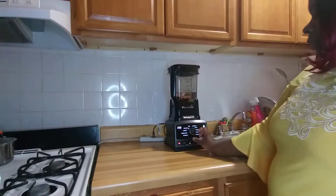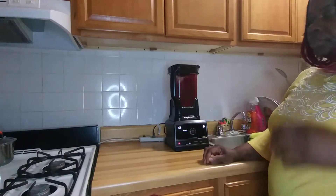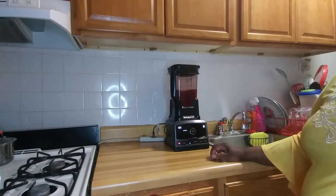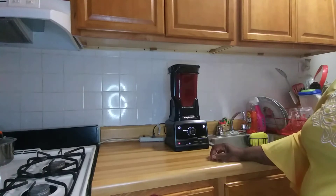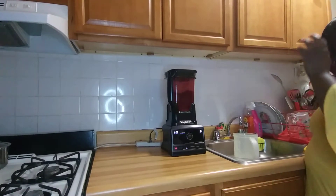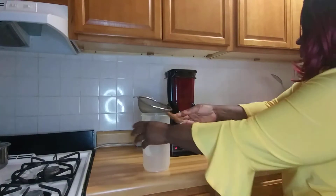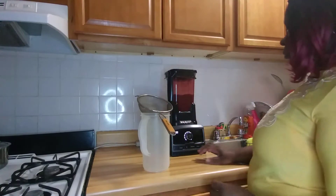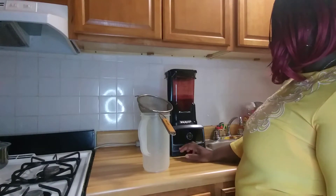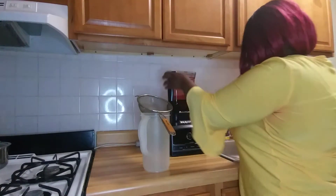Now I'm gonna blend. Okay, now I'm gonna strain it.